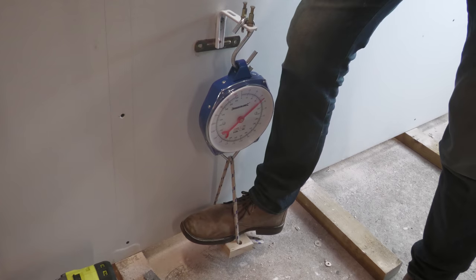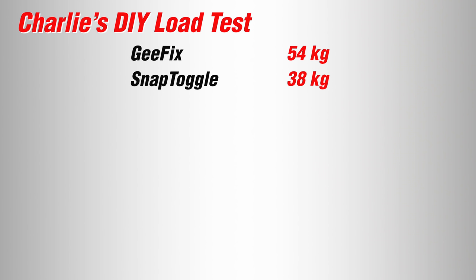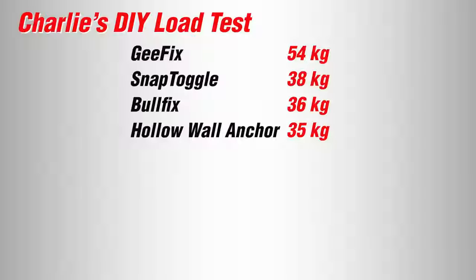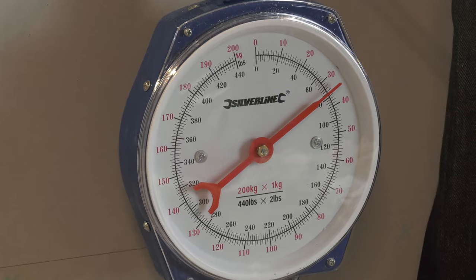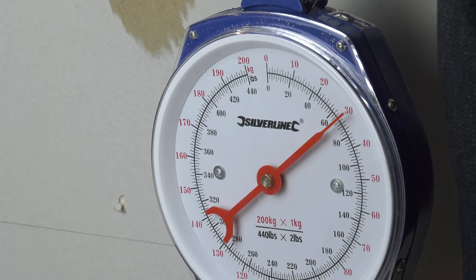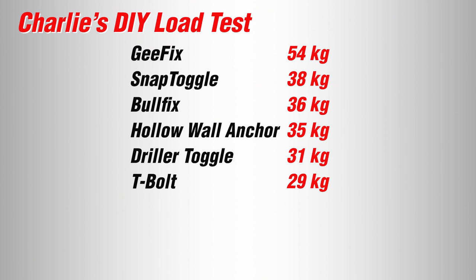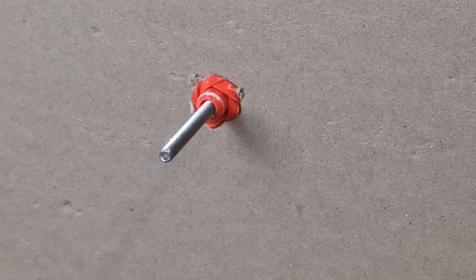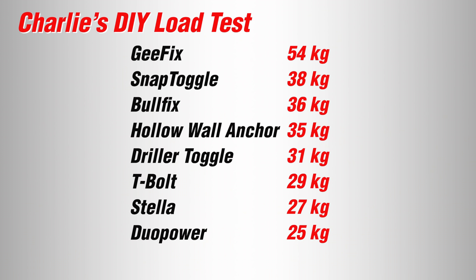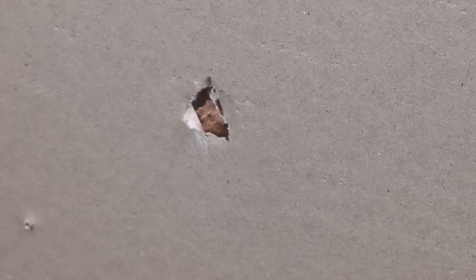Coming out on top was the G-Fix, failing at 54 kilograms, closely followed by the snap toggle at 38. The Bullfix was close behind in third, and my old favourite the hollow wall anchor came in fourth. The big surprise was the Cobra Driller Toggle handling an impressive 31 kilograms. The T-bolt was perhaps rather disappointingly sixth at a nevertheless still impressive 29 kilograms. Next came the Stellar at 27 — still impressive given the design without a wing opening at the back — with the Grip It bottom of the table at 22 kilograms.